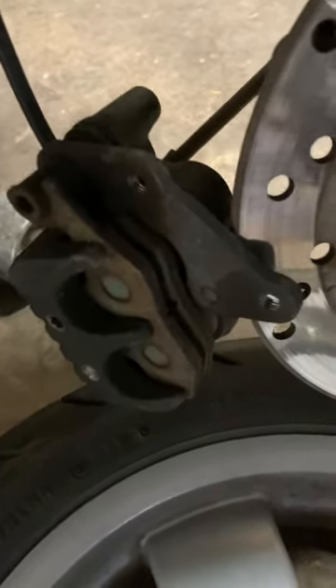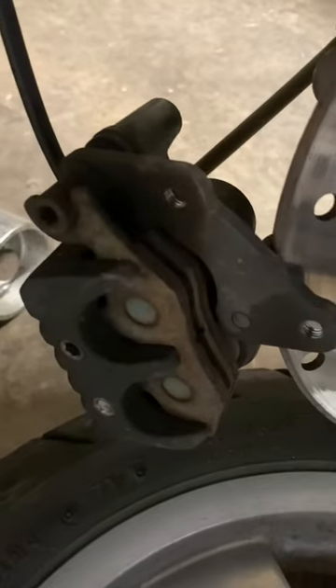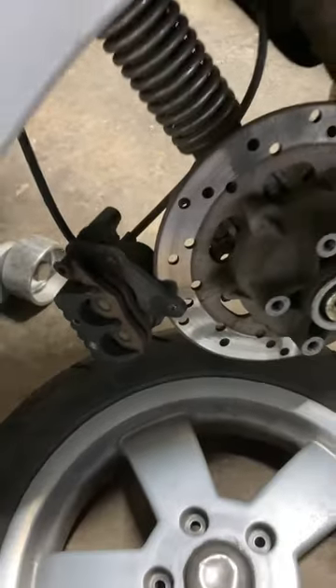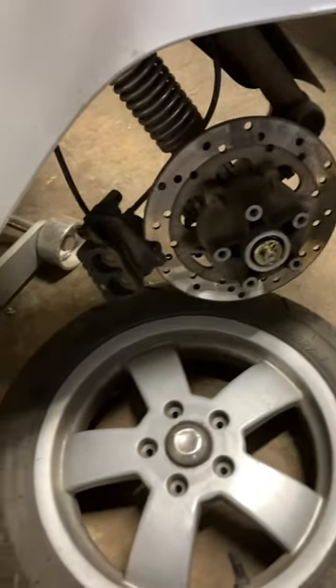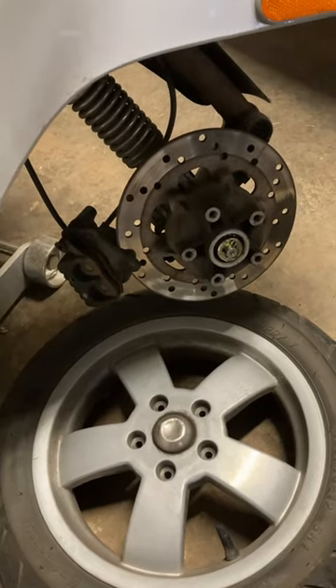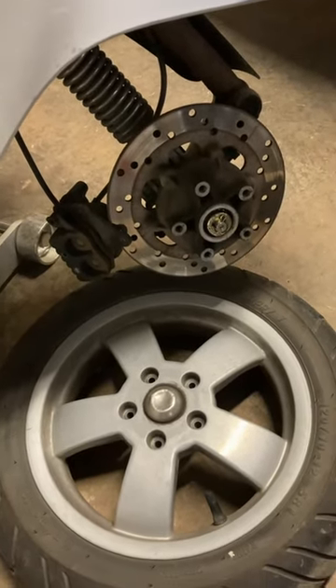As I was trying to get the pins out, I sheared one off and sheared off the hex socket because the thing was frozen in there. When I took the caliper off, it was obvious that I needed a brand new one.